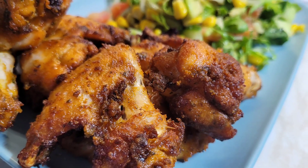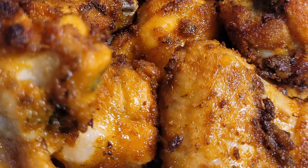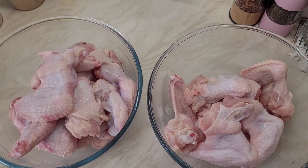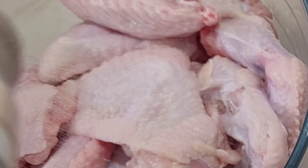Hey guys, here are the suya chicken wings — hot and spicy for the adults, and for children that can take the heat. I made barbecue wings too; if you haven't seen it, you can check my previous video to see the barbecue wings I made for the children. So I'm making this one specifically for me, and I hope you enjoy making this for yourself too.